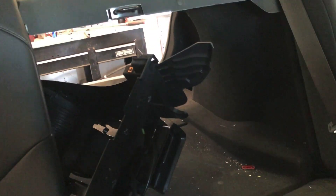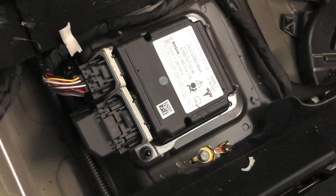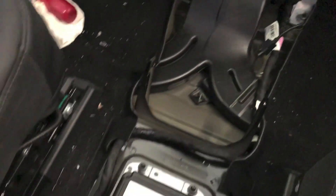We started out taking apart some of the interior, because some of our research said there were a few bolts underneath the back seat. Other than that, we really didn't know to what level we'd have to take apart the interior. But there's about 15 bolts or so throughout the carpet that have to come out, aside from the back seat, which you're going to see right here.